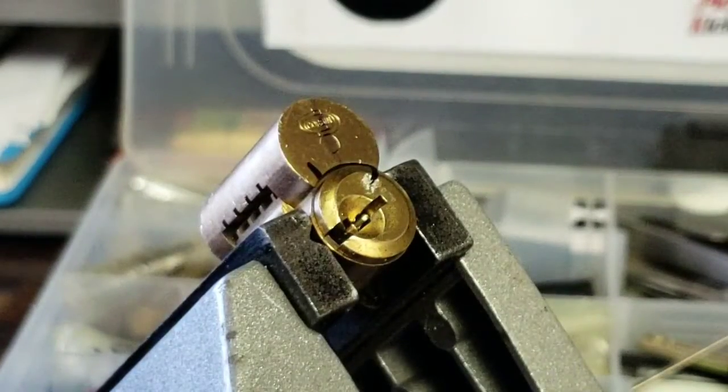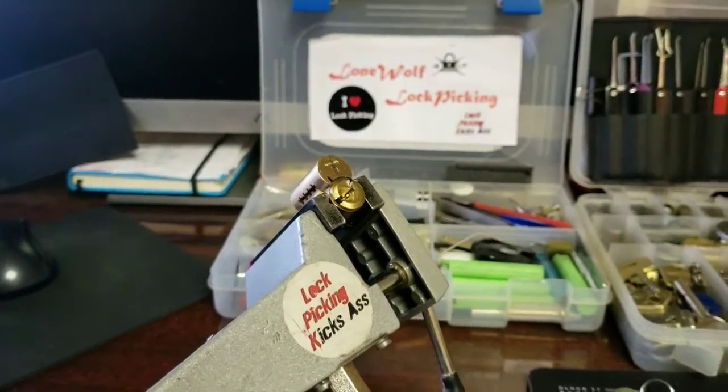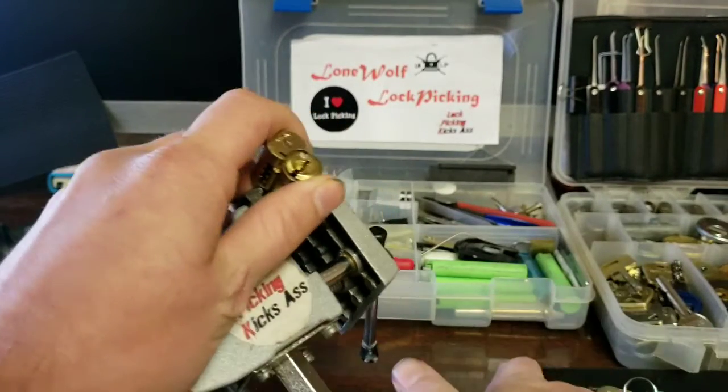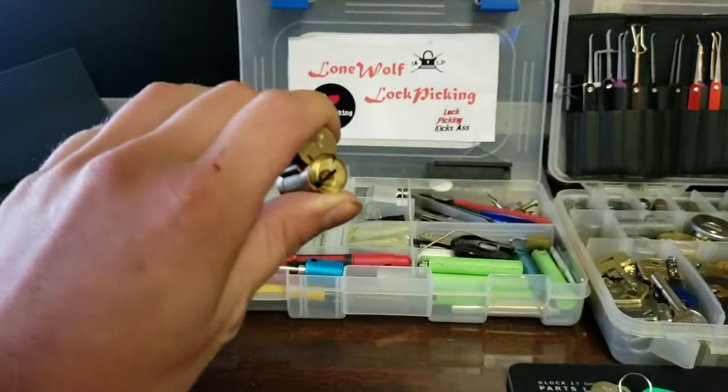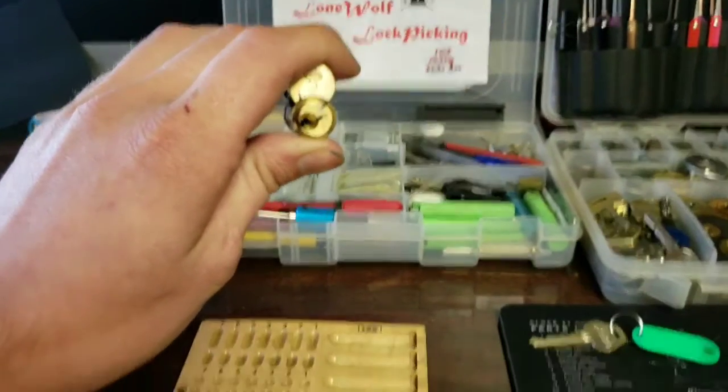So it took about four minutes and thirty seconds. Let's see if we can get this gutted and see what's inside.